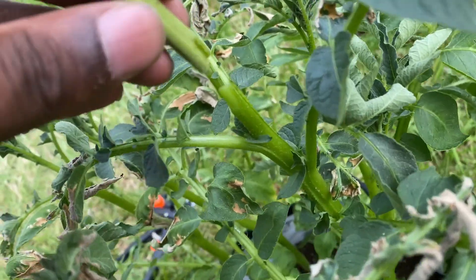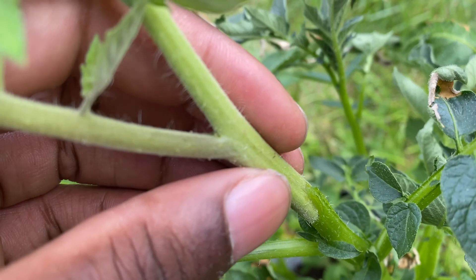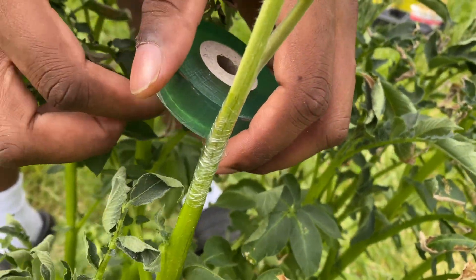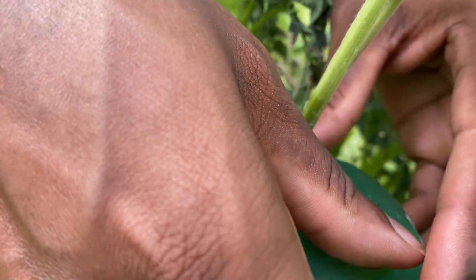I place the tomato scion onto the potato rootstock just like that, and now it's time to get some tape. This is how the tape works — you just wrap it around nice and snug, and then it should heal itself together.